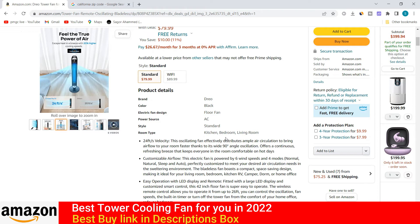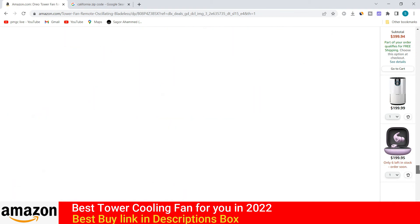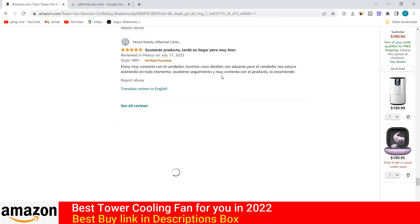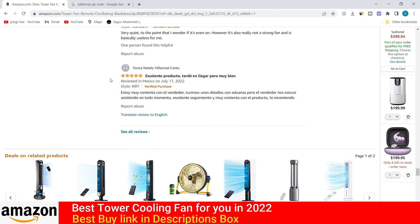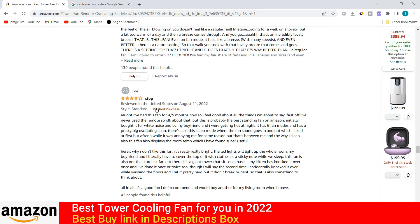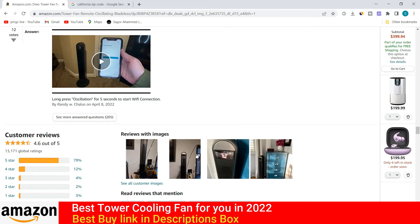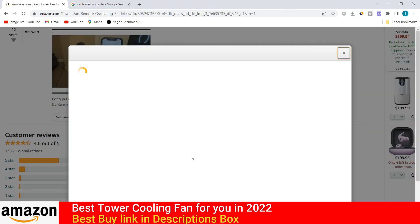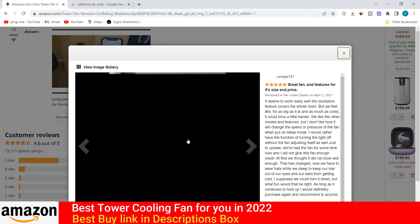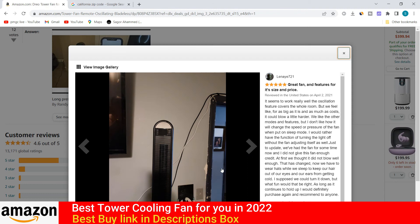You can use this fan for the kitchen, bedroom, and living room. You can also check other details when you buy this product from the Amazon store. The customer rating is very good — you can check the star rating here. Many reviewers gave it five stars. One customer already shared a photo of this product after purchasing it from Amazon.